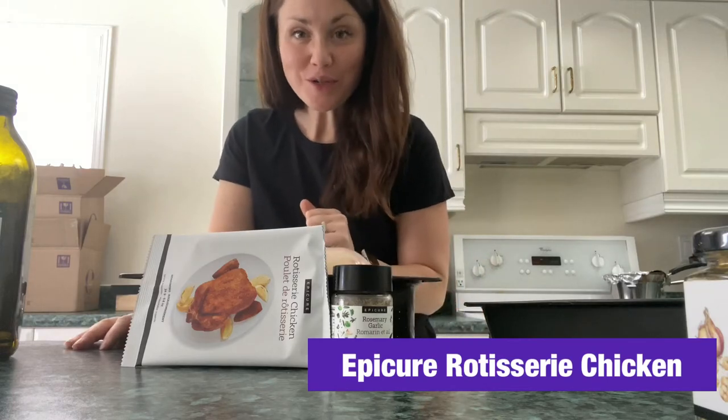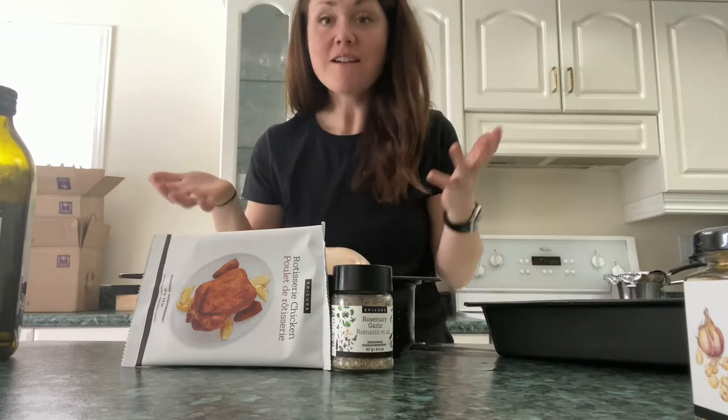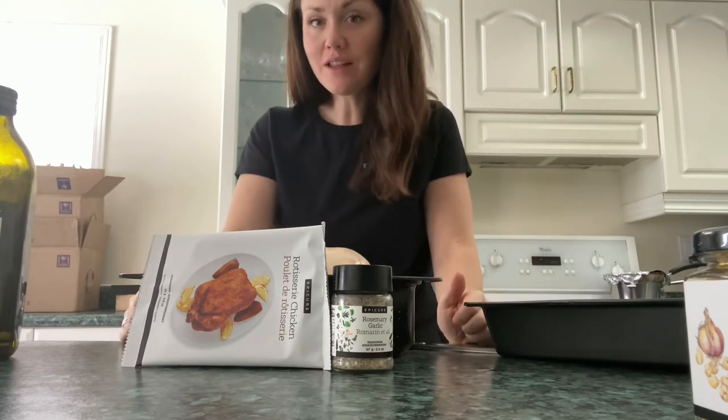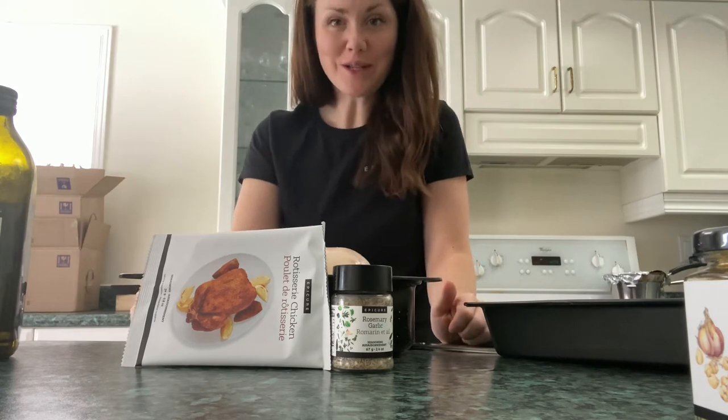Hi everyone, I just wanted to show you the most simple supper that you can put together in five minutes, put it in the oven for an hour, just let it go, and then your supper is on the table. Easy peasy.